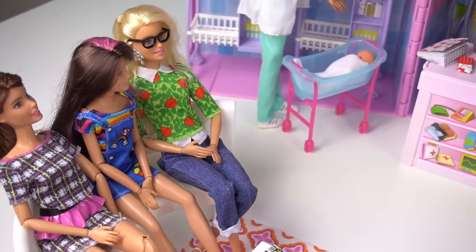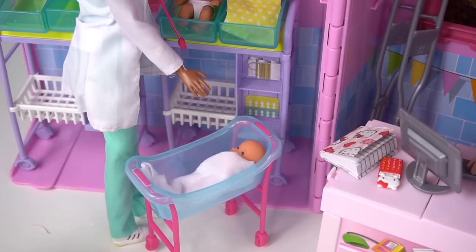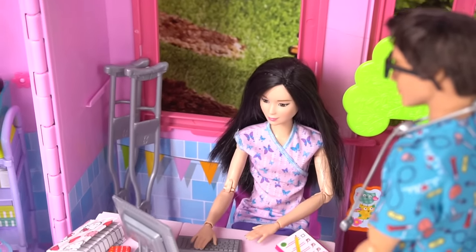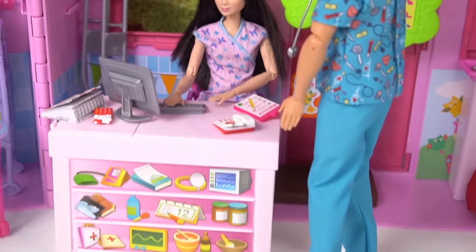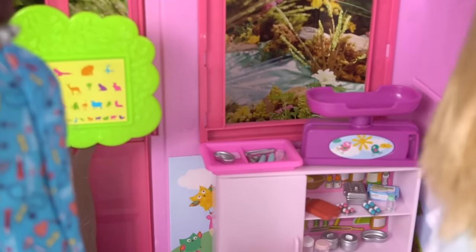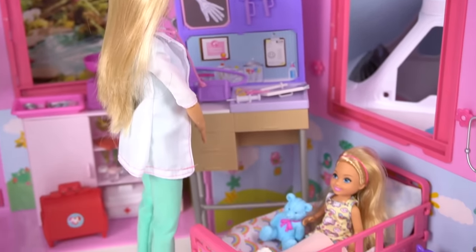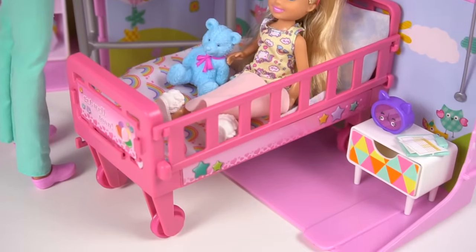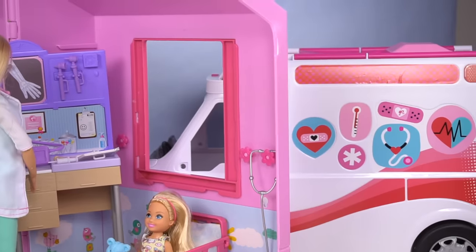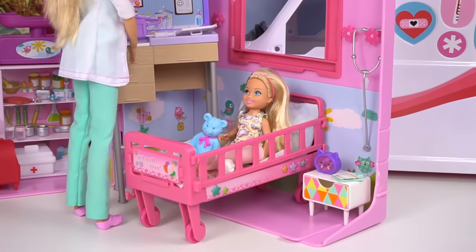So here we have the waiting area with some magazines, then we have the newborns, the front desk and receptionist of the hospital. She's here with one of the doctors. Then we have a little supply area, and then one of the hospital rooms where Chelsea is in her little hospital bed and Barbie is taking care of her. And we have our ambulance parked outside of the hospital in case they have an emergency.